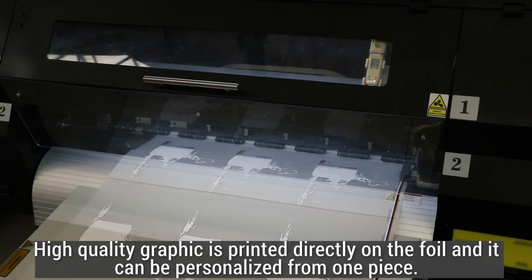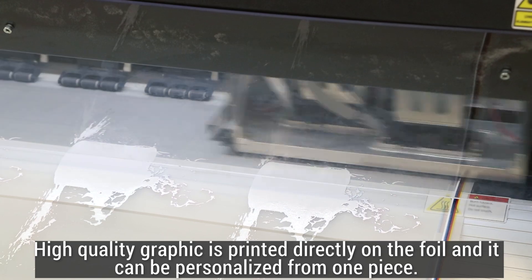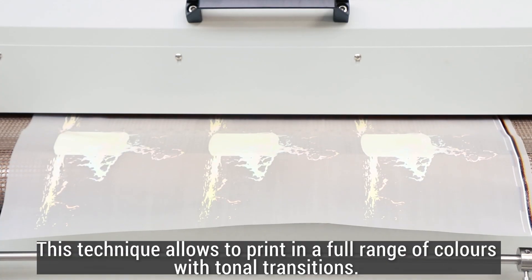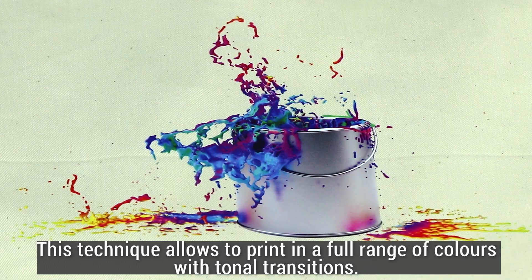High quality graphic is printed directly on the foil and it can be personalized from one piece. This technique allows printing in a full range of colors with tonal transitions.